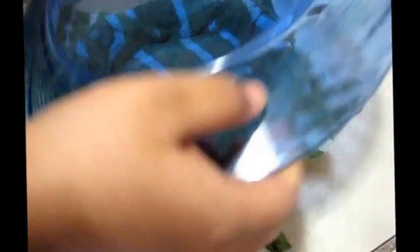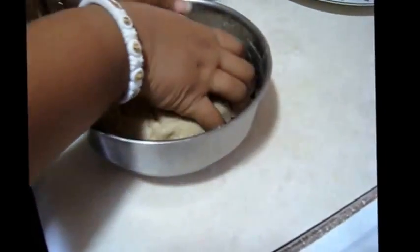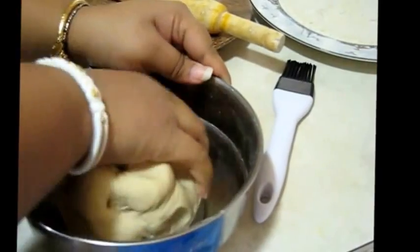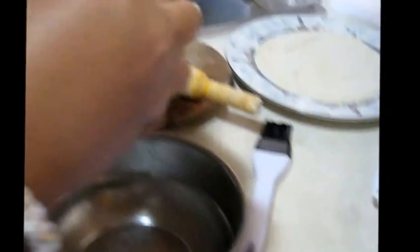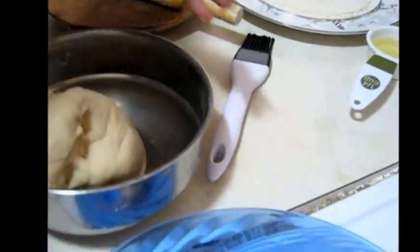After 1 hour you can see this is my dough. I am kneading it just a little bit, about 1 to 2 minutes. Now I am going to make small balls from this dough — take a small portion, roll it, and make this type of small ball.